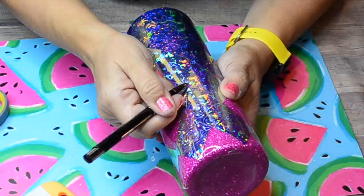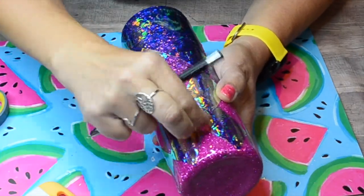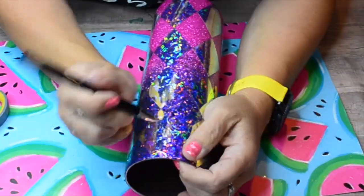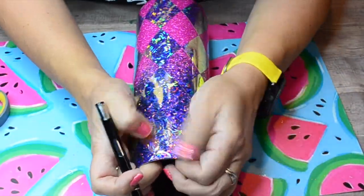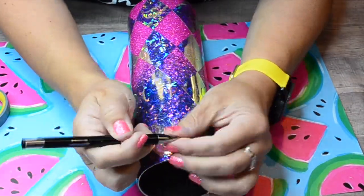I really like this argyle style tumbler — I just think it's so pretty and it is versatile. You can use so many different colors and designs with this. Pattern vinyl is so neat when you do the argyle over a glittered tumbler base.